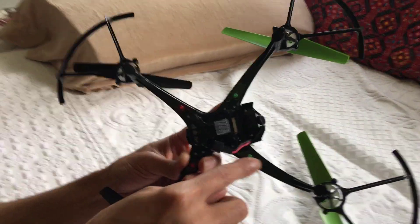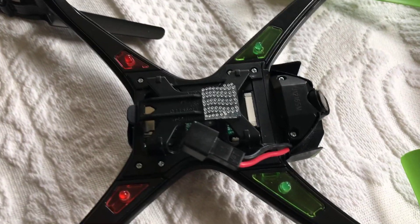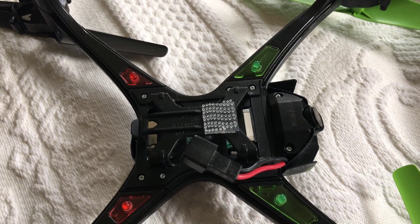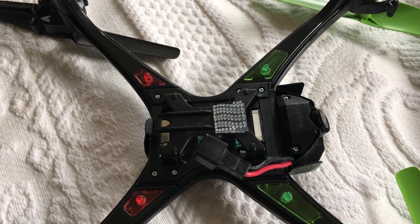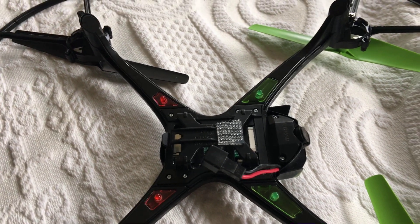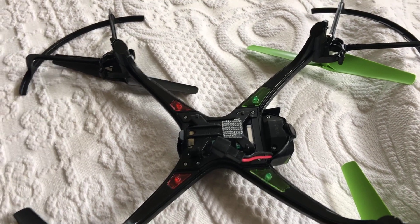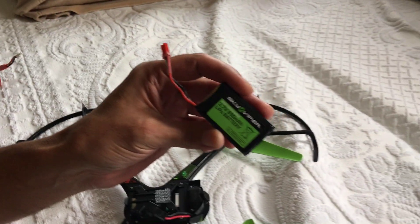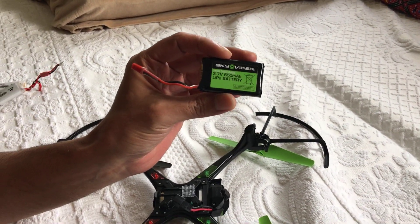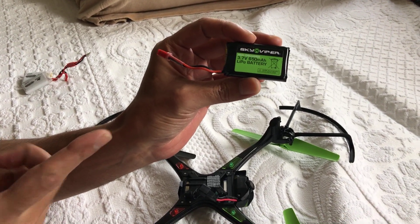So that's one modification. Then you see this thing stuck here. This thing comes with this guy — that's a 650 mAh battery — lasts about seven and a half minutes.